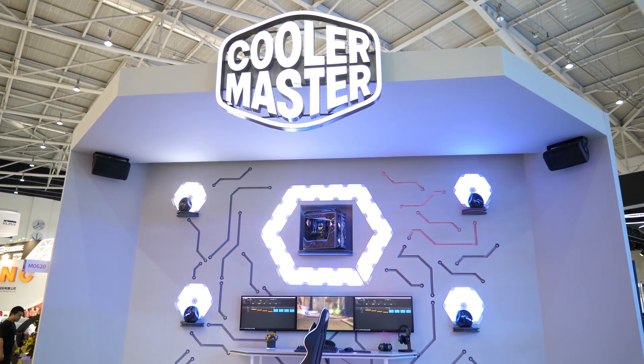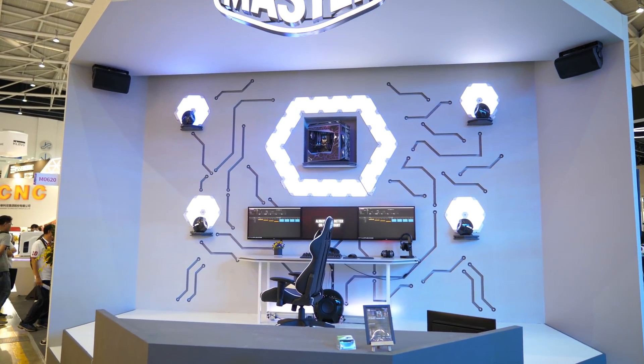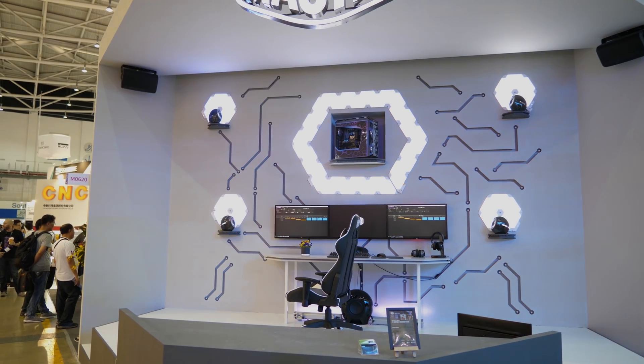Anyway, that is going to do it for the Cooler Master booth coverage at Computex 2018. Hope you enjoyed the video, and I'll catch you again real soon in another video.